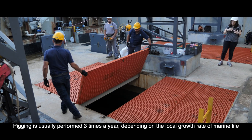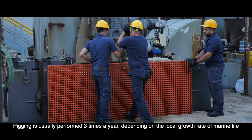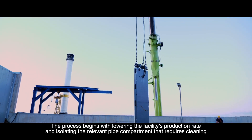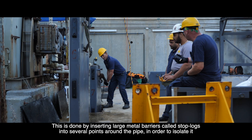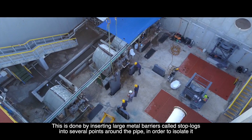Pigging is usually performed three times a year, depending on the local growth rate of marine life. The process begins with lowering the facility's production rate and isolating the relevant pipe compartment that requires cleaning, done by inserting large metal barriers called stop-locks into several points around the pipe.